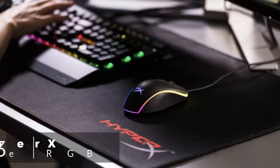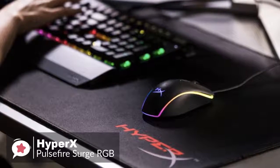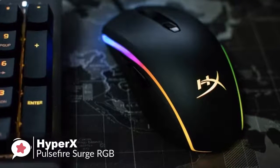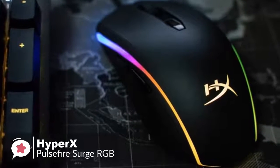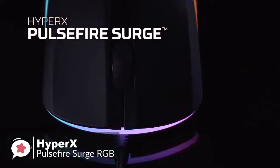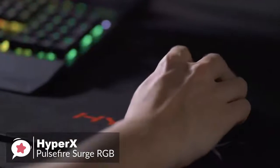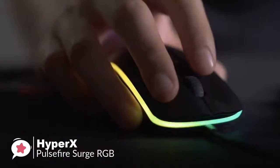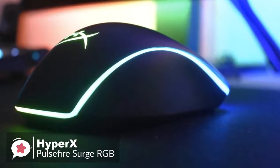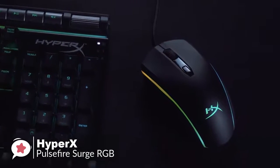At number 3 is the HyperX Pulsefire Surge RGB Gaming Mouse. The Pulsefire Surge is one of two mice HyperX have on the market, this one being a mid-range gaming mouse. Starting with the design, the mouse has a classy, sleek design ergonomically shaped to the curve of your hand. Its body is built from plastic with a smooth top and rubber sides. There are six programmable buttons in total, including two on the left-hand side for thumb triggering. Below the scroll wheel is a Pixart 3389 Sensor DPI button, set to defaults of 800, 1600, and 3200 DPI, but can be changed to suit your needs. It features a distinct RGB 360-degree strip lighting flowing around the entire mouse, and the HyperX logo also features 16.8 million colors of RGB, which synchronizes with the strip nicely.